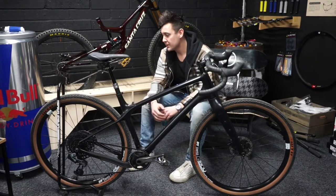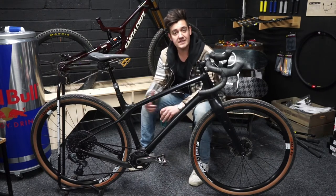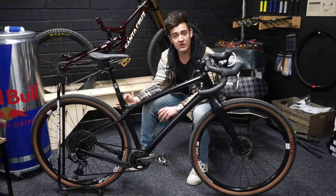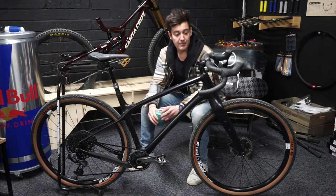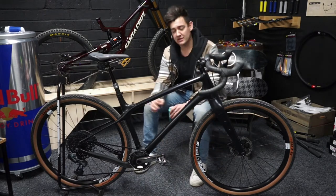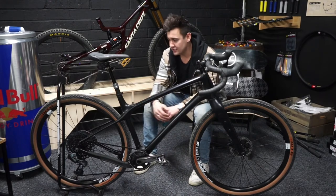This build in particular is a top Axis build, so everything from the seat post to the gearing is electronic. It just cleans the front end up, gets rid of all the cables, there's no cable rattle, and it makes it look super cool with a selective shift.